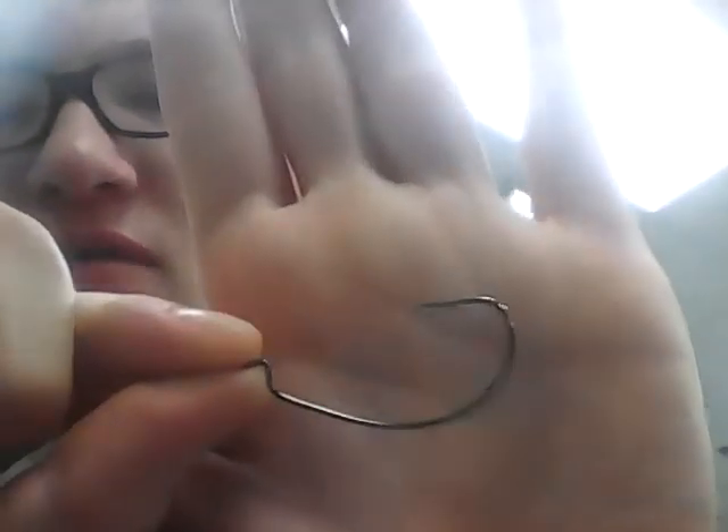I really like Eagle Claw terminal tackle — I use them a lot, along with VMC and Gamakatsu. If I had to pick a specific one I'd pick Gamakatsu because they say the sharpest stays sharp longest, but that's personal preference. These are just regular worm hooks for Texas rigging, Carolina rigging, all that good stuff.